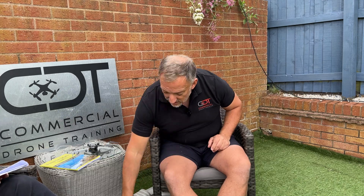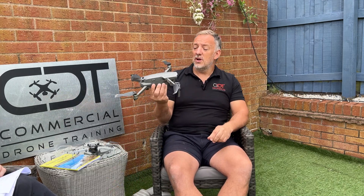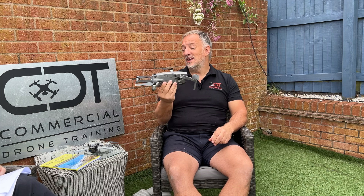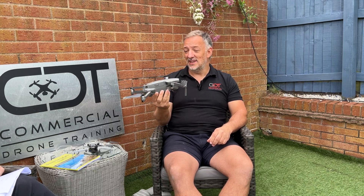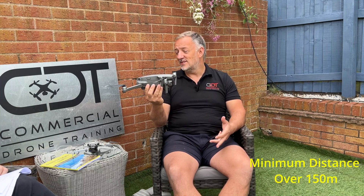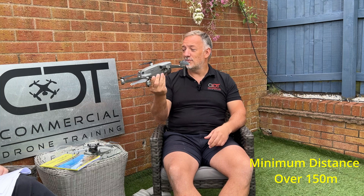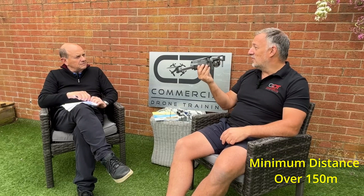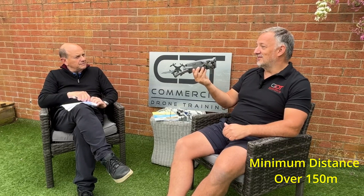The next big question, before the rain comes: if I've got a drone over 250 grams — like the Mavic 2 Pro here, which is 940-odd grams — what do I have to do? The regulations are based on weight and risk. With a near-one-kilogram drone, without an A2 CofC, you have to stay 150 meters away from any residential, industrial, recreational, and commercial areas. Without an A2 CofC you're stuck unless you want to fly in the middle of nowhere, on a farm, say.